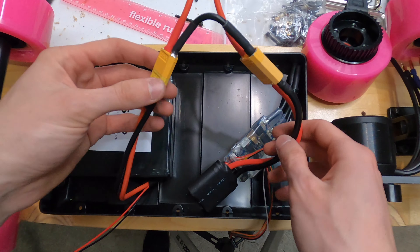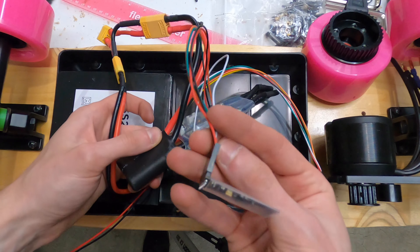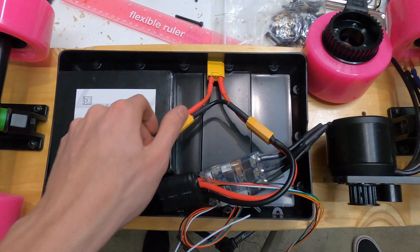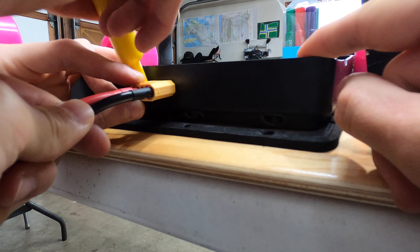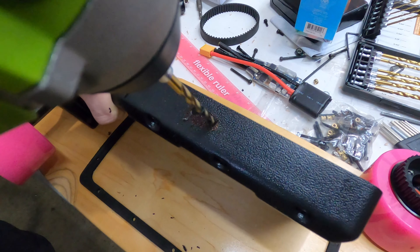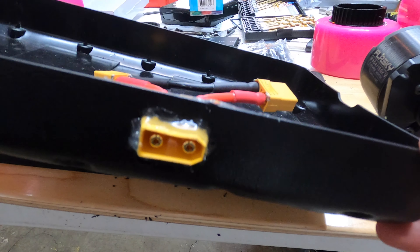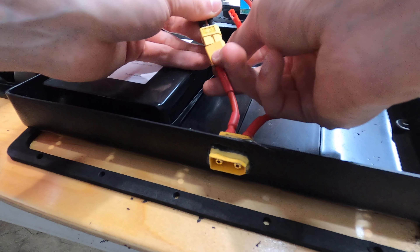At this point we started wiring all of our electronics into our enclosure, which is the MBoards short enclosure. We plugged all of the electronics in the exact same way shown in the earlier diagram. One of the things we had to do to make the loop key work was to drill a hole in the side of the enclosure that was the exact shape of an XT90 plug — that way we could hot glue it in and provide access to the loop key so the board could turn on. To make a hole for the loop key we just made a bunch of holes using our drill, then held the XT90 in place by placing a bunch of hot glue around the edges of the keyhole.